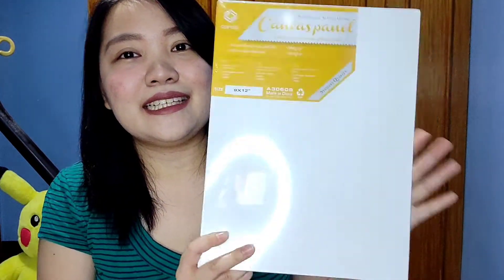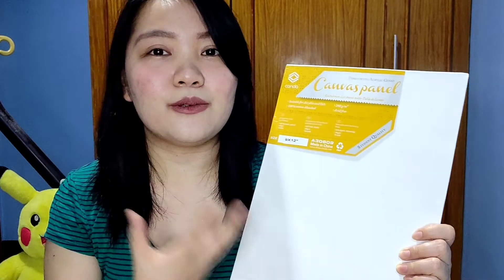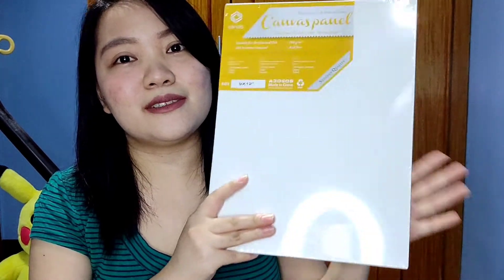Next on my list is this canvas panel — a 9 by 12 inch canvas panel. You can see how thin it is; there's a board at the back. This one is brand new. This canvas is by Conda and it's already pre-primed. But like I said, I still like to use Gesso before painting on my canvases. If you have a Gesso, just put it on there and wait at least 5 to 10 minutes, or you can coat it twice — I like coating my paintings twice to get a better feel. I'm selling this Conda 9 by 12 inch panel for only 63 pesos, and it's available on hand. I don't have a wholesale price for this because 63 pesos is already a cheap price.